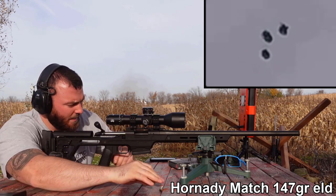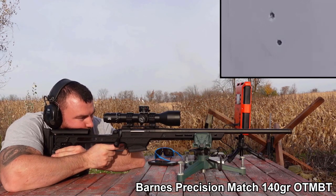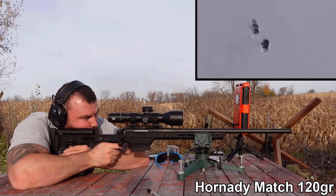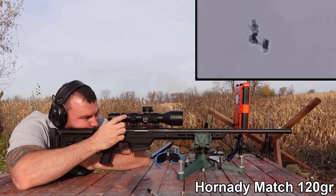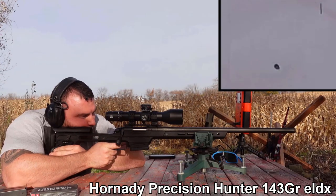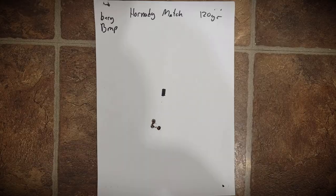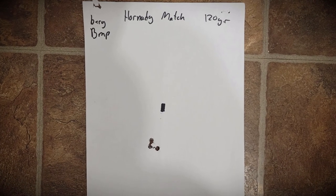Next, the Barnes Precision Match — pretty awful, around an inch and a half again. The Hornady Match 120-grain came in at about half MOA. So right away we know with match ammunition the Bergara BMP is very, very capable. Lastly, we tried the Hornady Precision Hunter with 143-grain ELDXs, and it was just over one MOA — not bad, but not amazing. Best results came from the 120-grain ELDMs at half MOA.